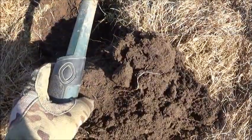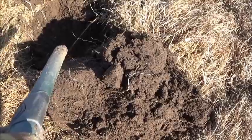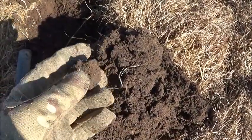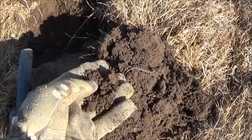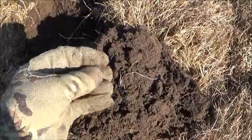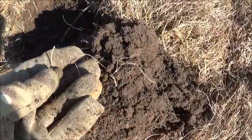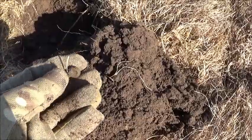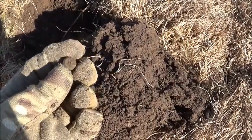We've got a target just here, only about four or five inches deep, came up at 74 on the ID scale. Knowing my track record with coin balls, it's more than likely a button or a load of rubbish. Oh — it is, yeah, it's a little ball button. Probably quite old. We'll clean it up a bit later and have a better look, but that's a nice little find. We'll pop it into the boxy thing and away we go.